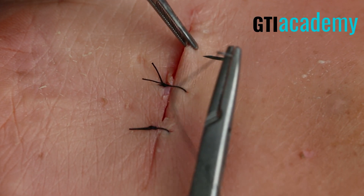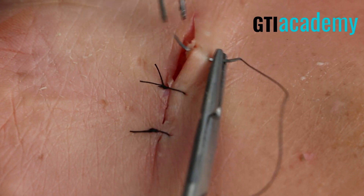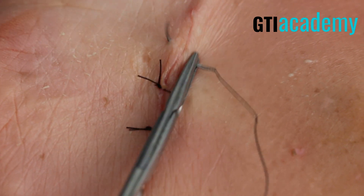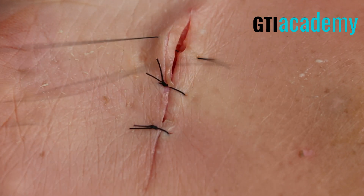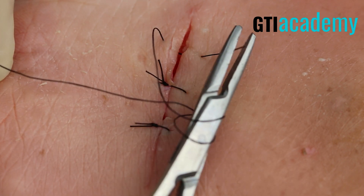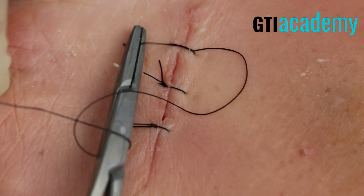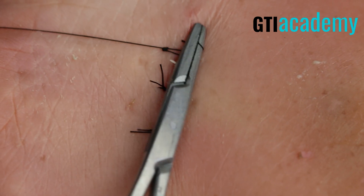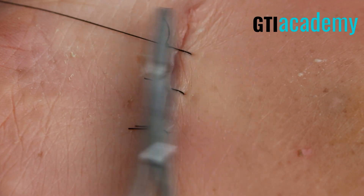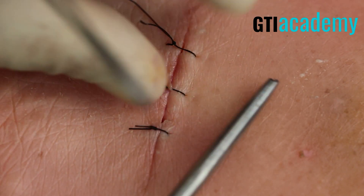Now let's move up to the top. Measure the top to the last suture, take the middle, and throw another suture. Driving — completing the circle. There we go. A suture knot will follow. Surgeon's knot twice here, then once and twice — three throws for this particular suture.